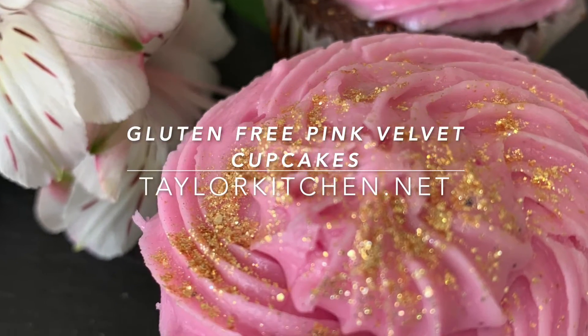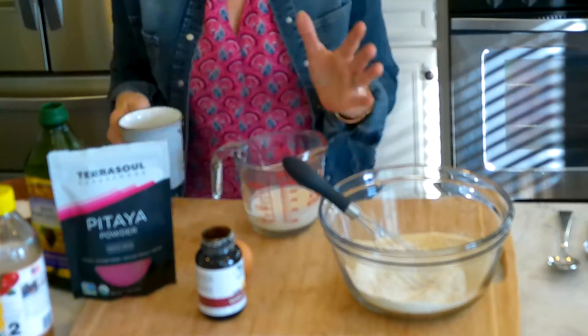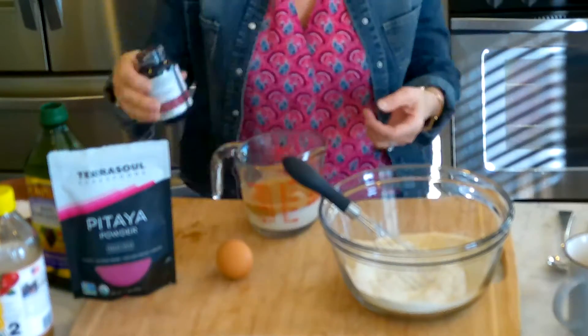Let's make these gluten-free pink velvet cupcakes. First, mix the wet ingredients of buttermilk, coffee, an egg, and some vanilla.